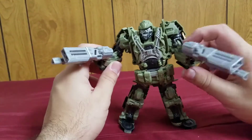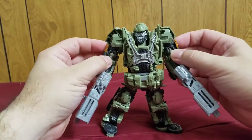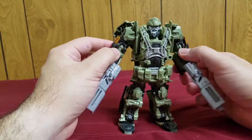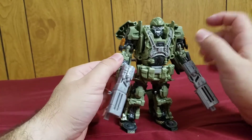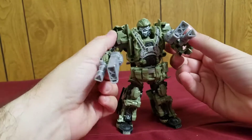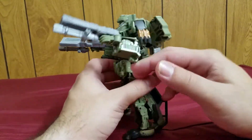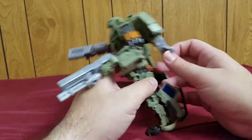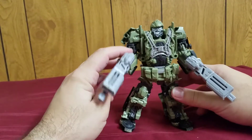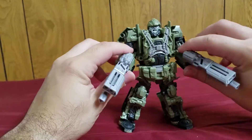The one thing that makes the Age of Extinction version of Hound a little bit better is the amount of weapons that figure came with. This one honestly only comes with two types of guns — four guns total: the two double barrel cannons and the chain guns. That's it. While the other one came with like ten different guns and a knife, which was awesome — a huge amount of weapons.